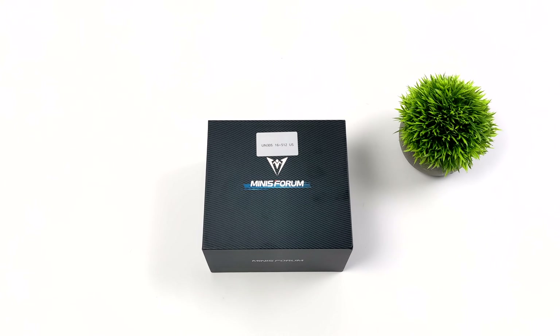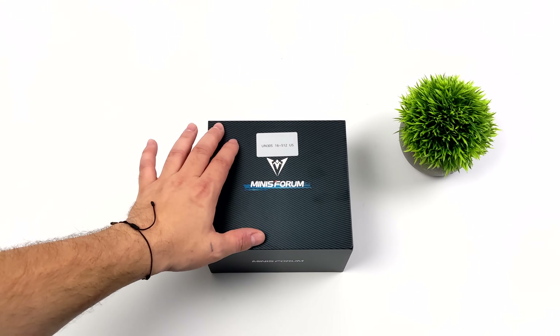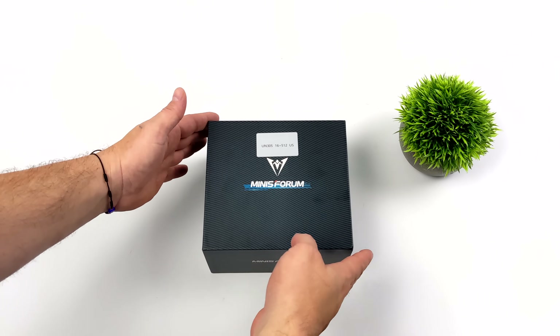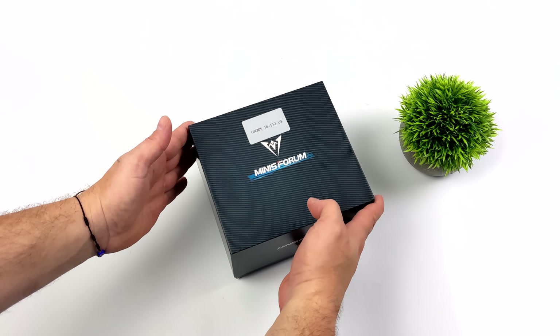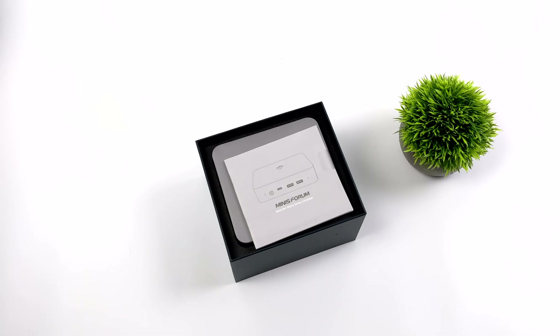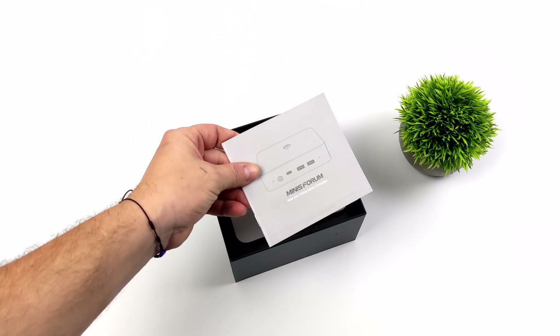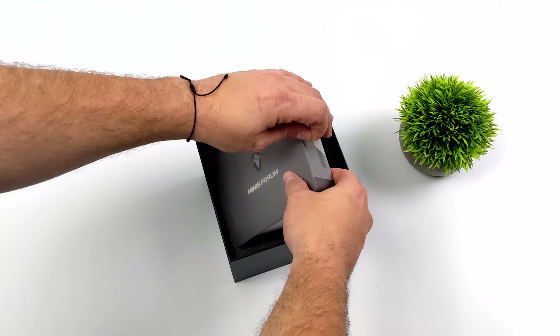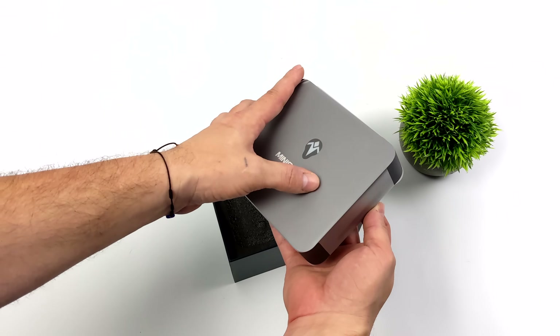What's going on everybody? It's ETA Prime back here again. Today we're going to be taking a look at the newly released Minisforum UN305. This is one of their most affordable mini PCs that they've released, and along with this they also released a lower-end model known as the UN100, making both of these mini PCs some of their lowest cost units to date. The UN305 is really interesting given the price, form factor, and the performance it's putting out.